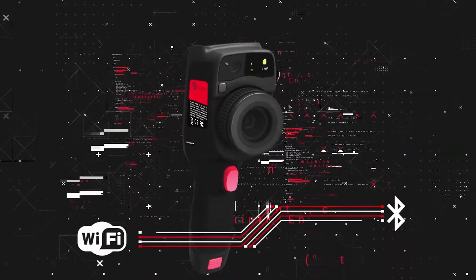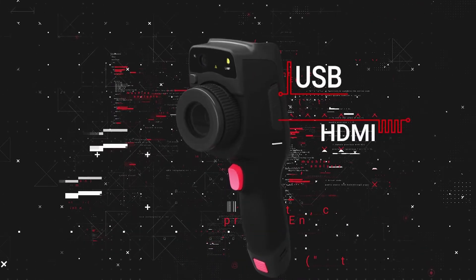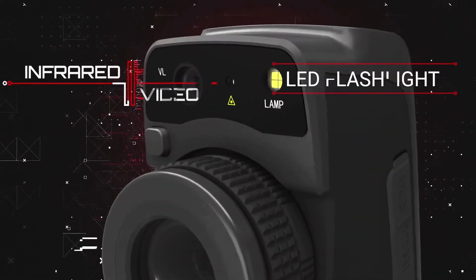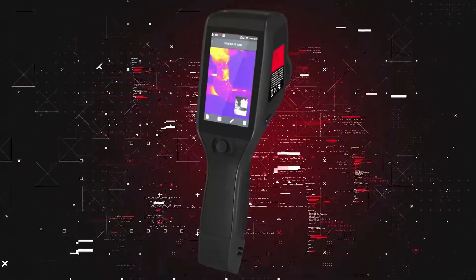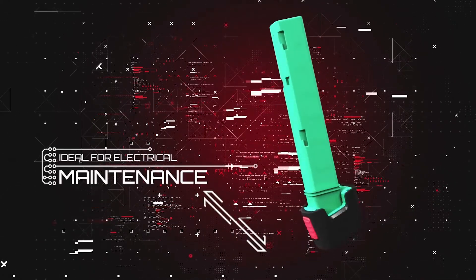Connectivity options include Wi-Fi, Bluetooth, USB, and HDMI. It also features an LED flashlight, infrared video recording, and up to 32 gigabytes of storage, making it the ideal camera